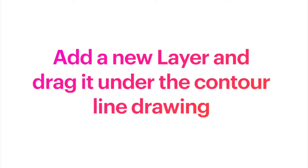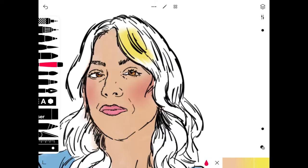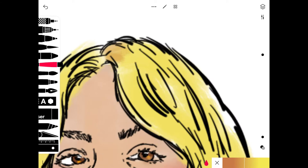Now you're ready to add a new layer and drag it under your contour line drawing. Then pick a brush of your choice and add color to your portrait or figure drawing. I've colored in the shirt, hair, and skin tone already, so I'm just adding some finishing touches on the hair.